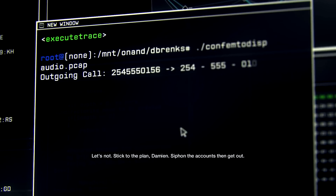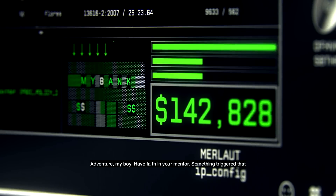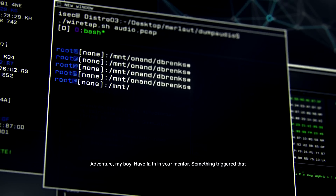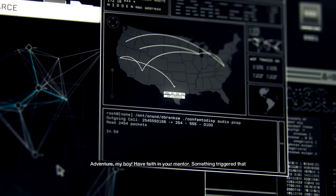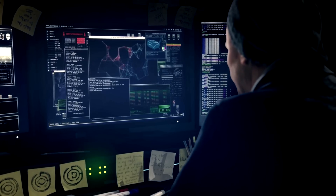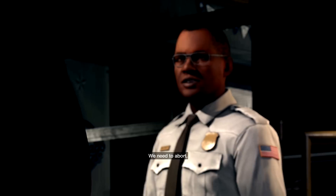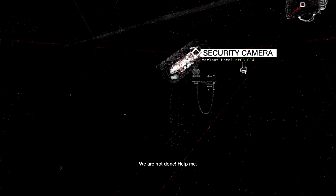Let's take a peek. Let's not — stick to the plan, Damien. Siphon the accounts and get out. Adventure, my boy — have faith in your mentor. Something triggered that alarm, let's find it. Almost there.